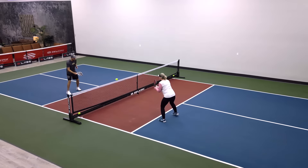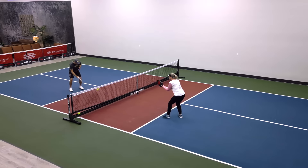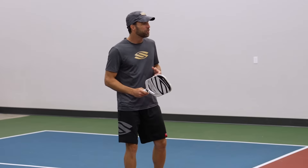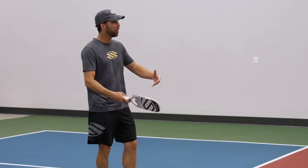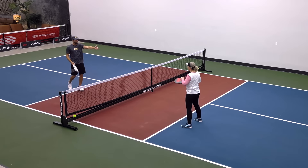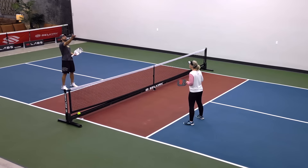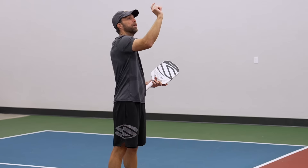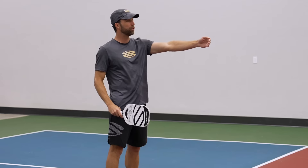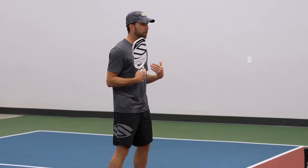That ball was a little deep, so I'm not going to lob that one. That's an effective lob on my part. Perhaps your partner would have retrieved that ball if it were a real point, but that's the point of the exercise. If I can get the ball at the right height trajectory and the right depth, even if you do retrieve that ball, I've put you out of position — and that is a win for me and my team.